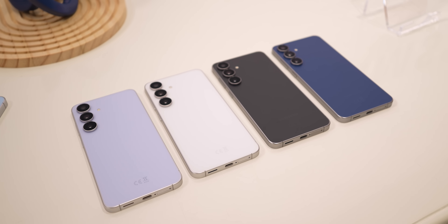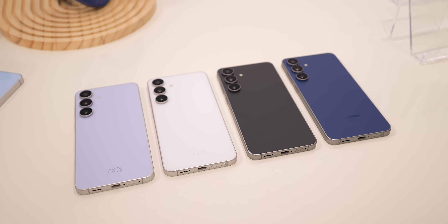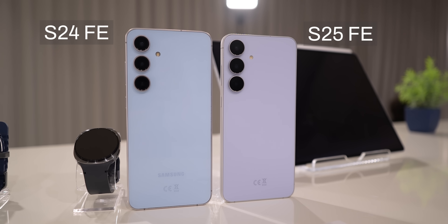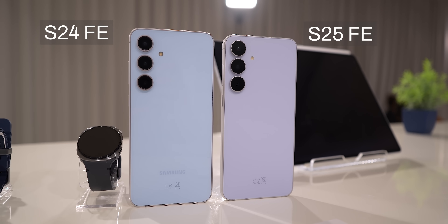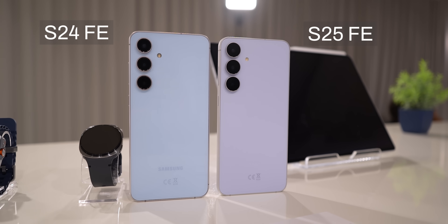The S25 FE comes in four colors: navy, icy blue, just black, and white. I personally really dig the icy blue version this year. The S25 FE and S24 FE look almost identical design-wise. Maybe the only change is that the frame of the S25 FE is now made out of the same armor aluminum as found on the S25 and S25 Plus.